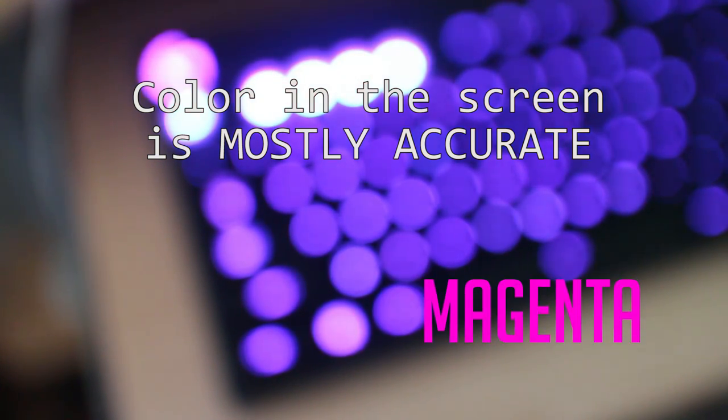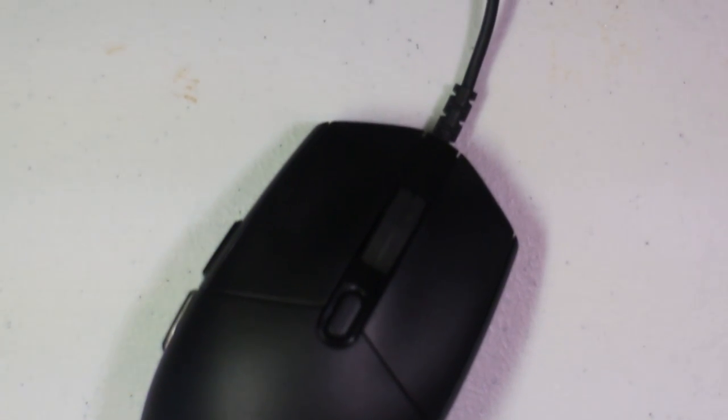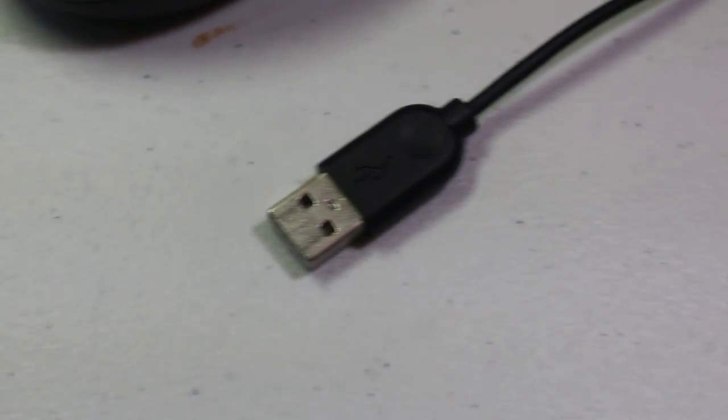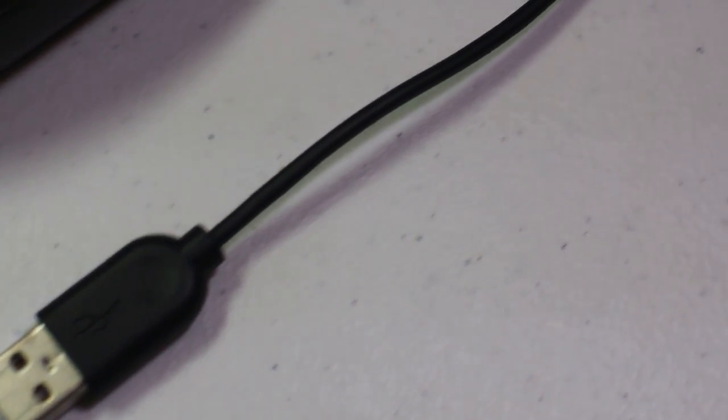For some people this color shift will be a big problem, but for some people like me it's not much of a big deal. As long as the colors it gives are cool and vibrant, I'll just go for setups that don't prioritize specific colors like the ones I mentioned. Overall, it's still awesome.